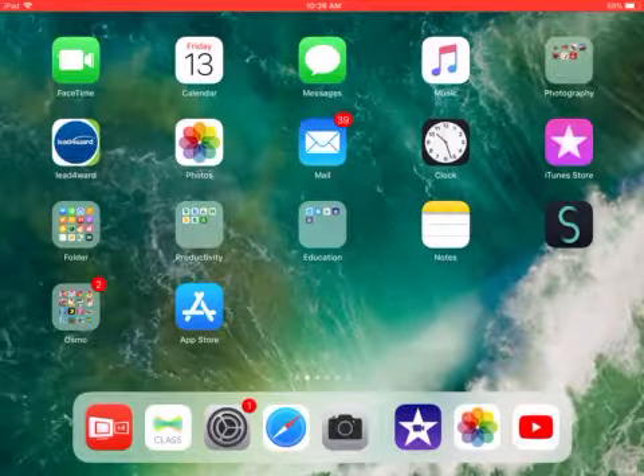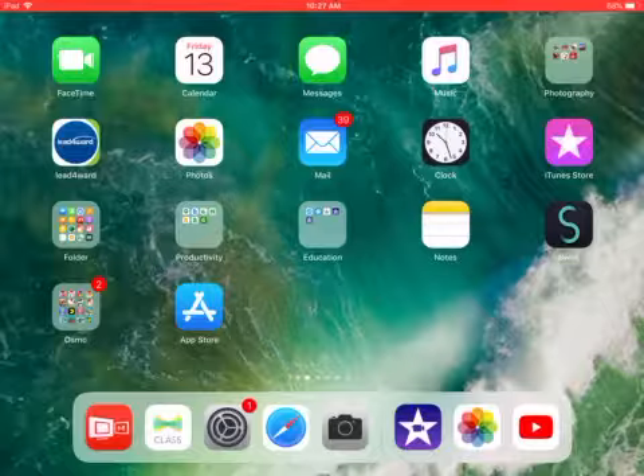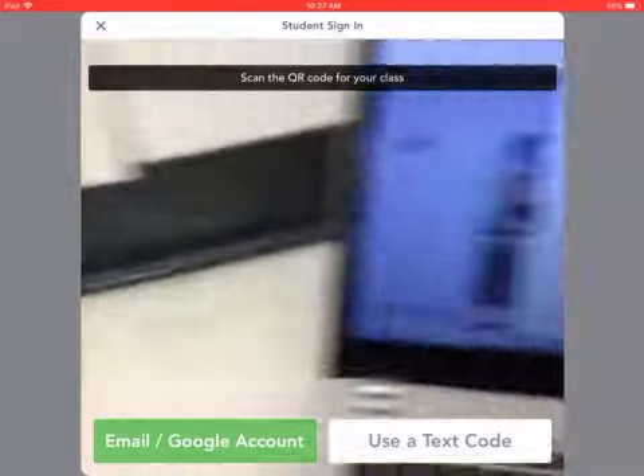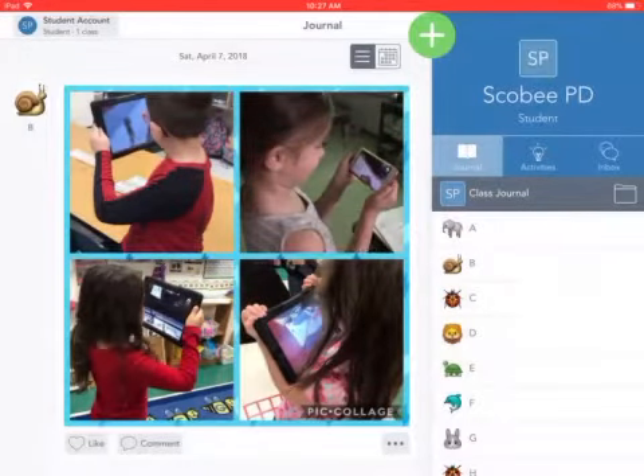You're going to start by signing into Seesaw using the QR code in your classroom. So I'm going to go ahead and go to the Seesaw app to start off with. You must do this first in order to post it to Seesaw. I'm going to choose I'm a student and go ahead and scan the QR code for my class. And now I'm into my Seesaw class.